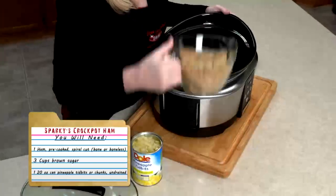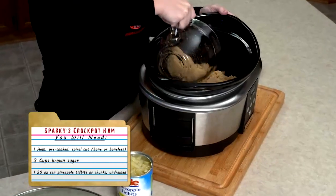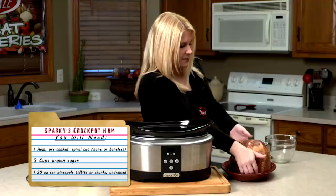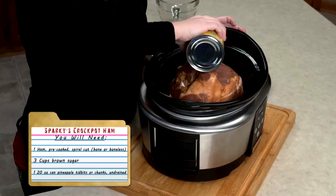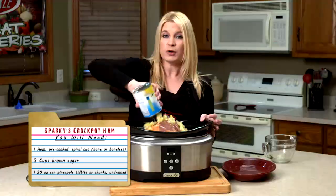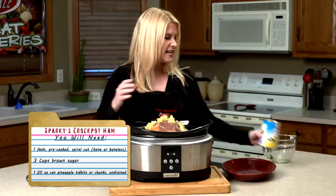Now in the bottom of my Crock-Pot, I'm just gonna sprinkle in three cups of light brown sugar. I'll place my ham on top of that, and I'll sprinkle my ham with some pineapple tidbits. You'll want to cook that on low for about six to eight hours.